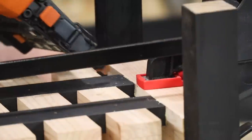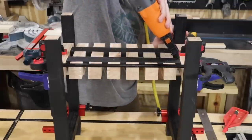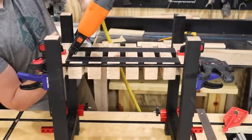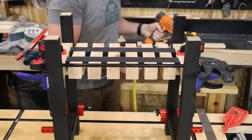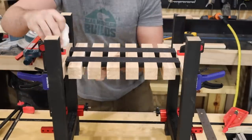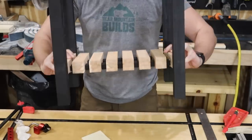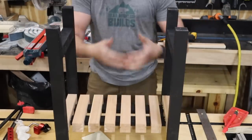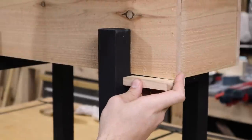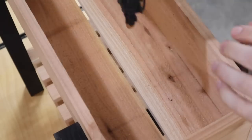I'm back to using 18-gauge inch-and-a-quarter brad nails. I made one final spacer to center the box on the stand, then mounted it in place using inch-and-a-quarter brad nails.